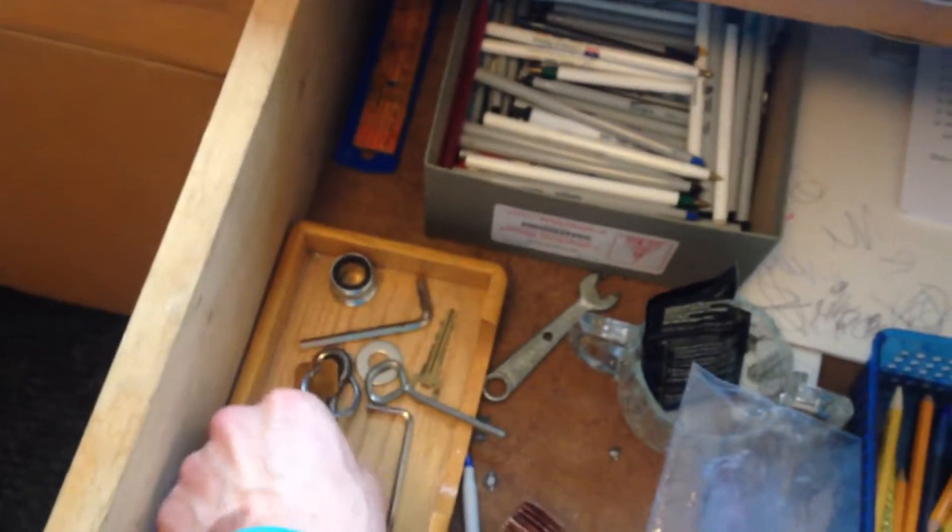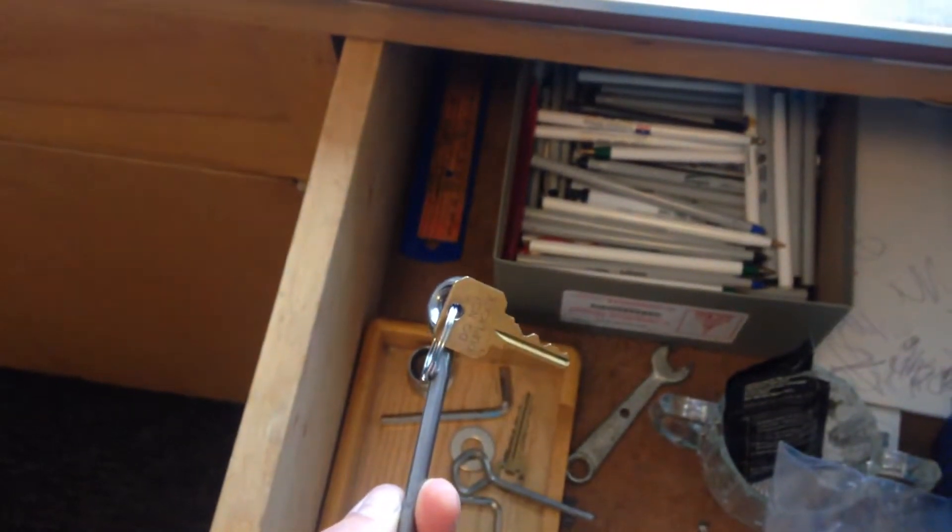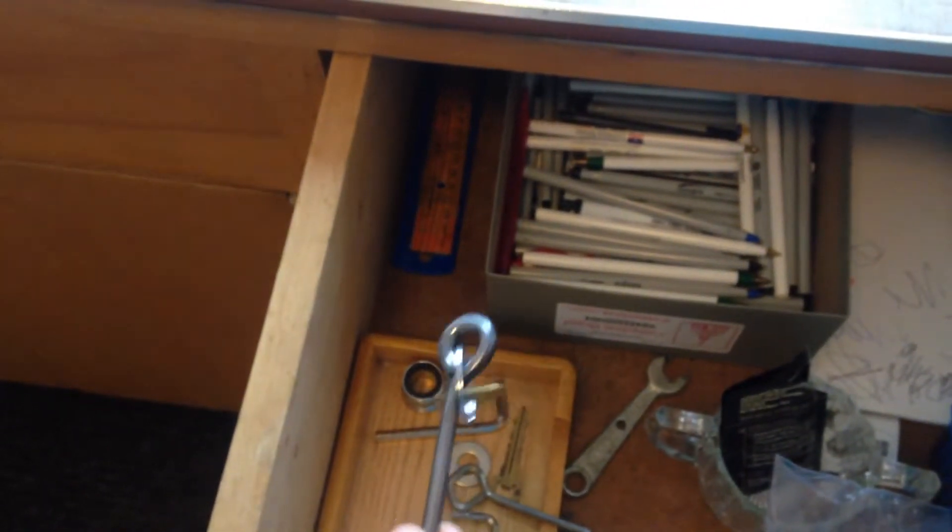Also, if you need a microphone or a music stand from the music closet, in this drawer to the right of the sink is a keychain with the key on it. That will open the music closet door if you need any supplies.